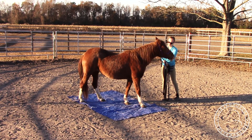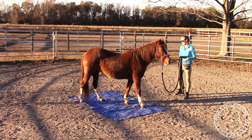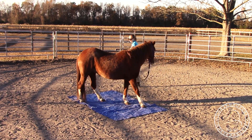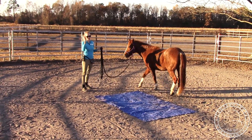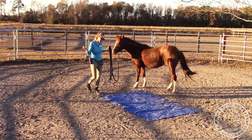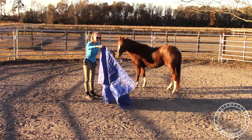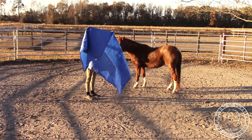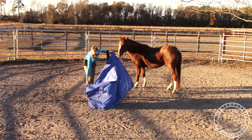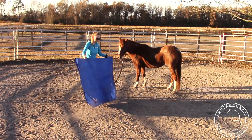Once the horse can stand on the tarp with all four feet and she's not super scared, I'll move on to the third part. This allows them to see it and explore it for themselves, and now I'll kind of put it on her. You don't want to do this first because they don't really get a chance to see it and they'll be a lot more worried. So I'm going to fold it up a little bit more so it's not too much.